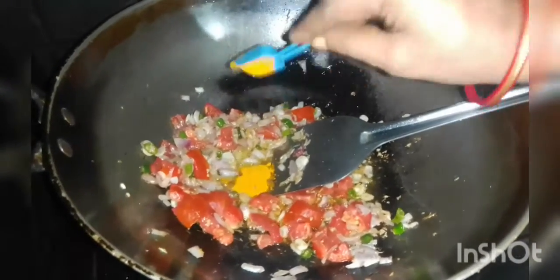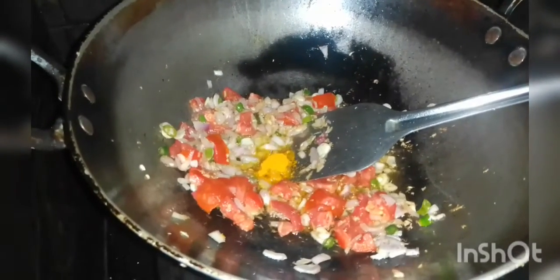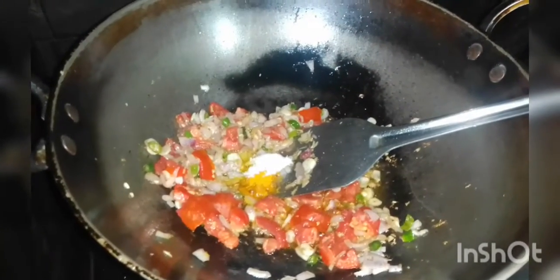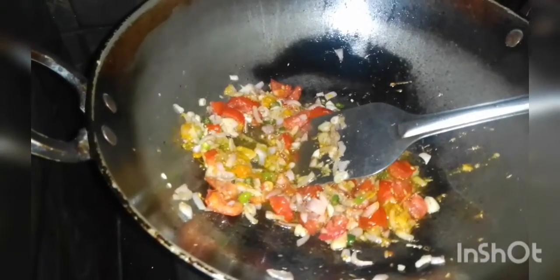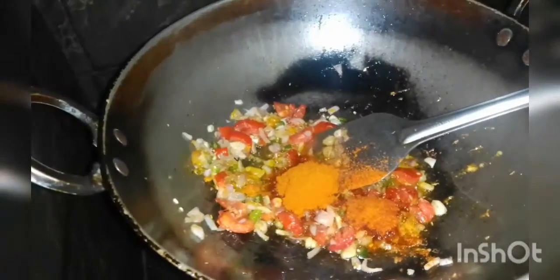Put the rice — about 2-3 portions of rice. Put the rice and the rice in a little bit of water.